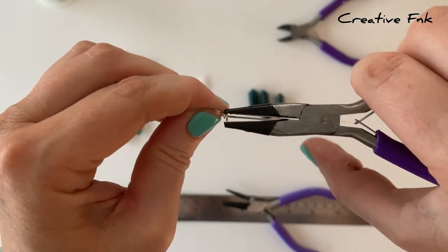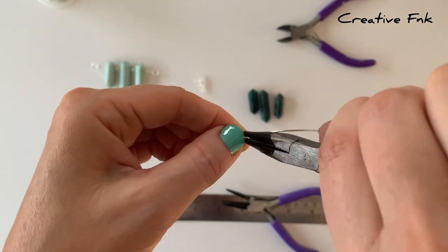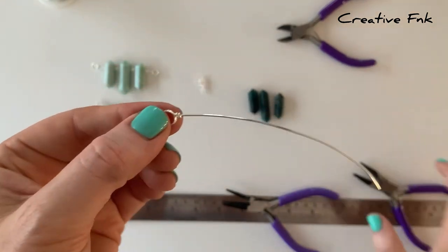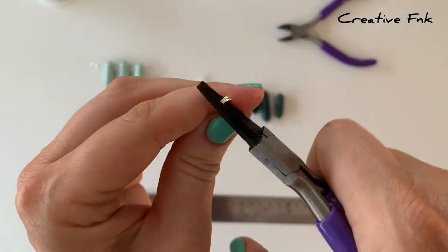We can crimp it down nice and tight so there's no sharp pieces sticking out. There's a nice little double looped bail on that side. We can straighten it up with our pliers, just make sure it's sitting nicely and how you like it.